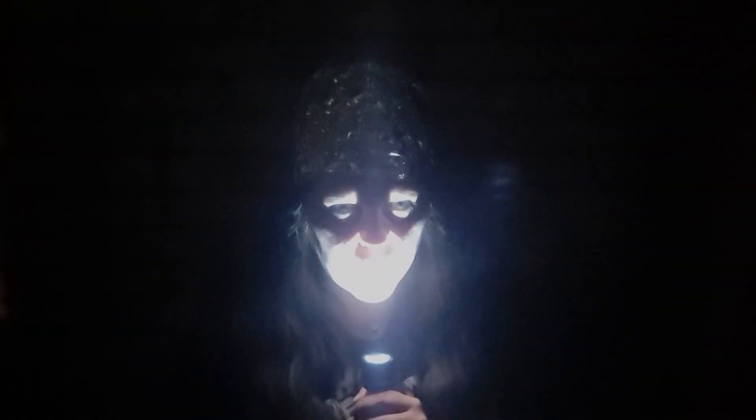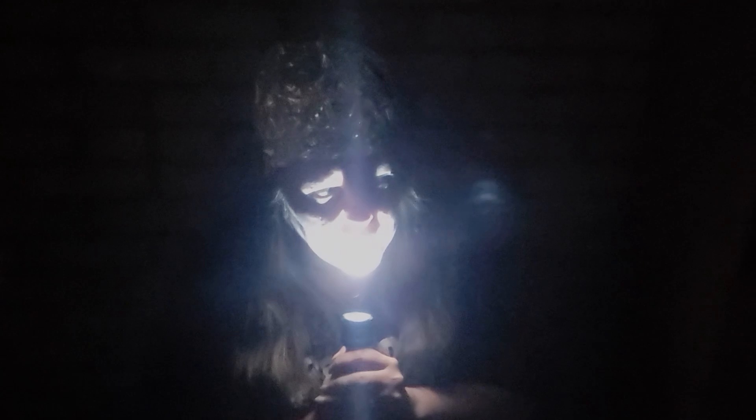I'm coming to you from an undisclosed location, and my studio is not safe anymore. Not since I discovered the truth. They don't want you to know.